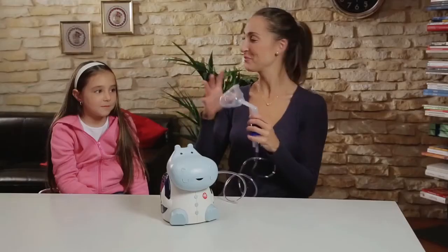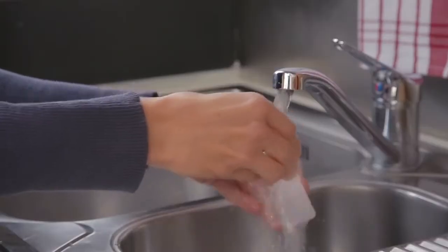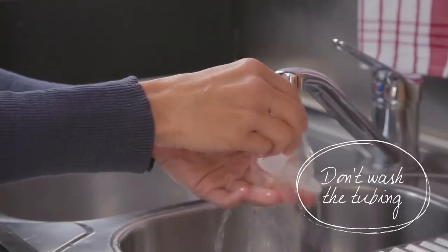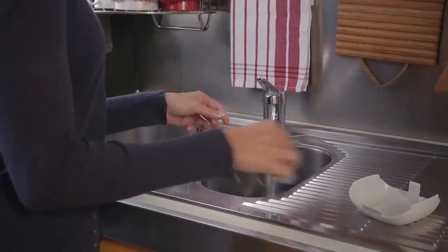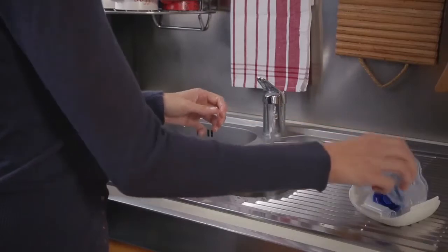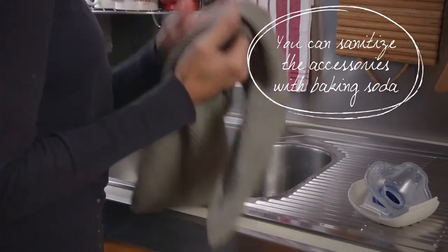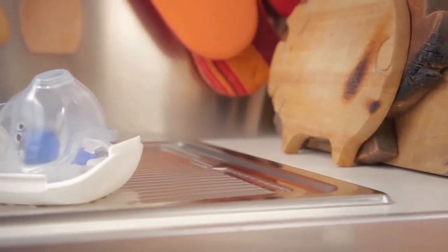Turn off the device and remove the accessories you used. Wash them under running water. Do not wash the tubing. If you want to clean the accessories more accurately, you can sanitize them either with baking soda or a food disinfectant.